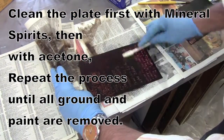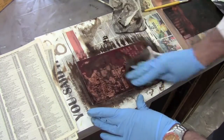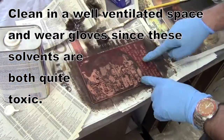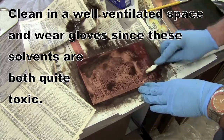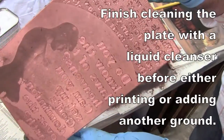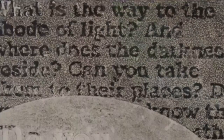Begin cleaning the plate with mineral spirits, as used before to remove hard ground or stop-out. However, it won't come off as easily because of the spray paint. Next, apply acetone — that will dissolve the spray paint. You can't let it sit the same way as mineral spirits because acetone evaporates very quickly, so it starts to work right away. Follow with more mineral spirits and then cleanser at the sink.